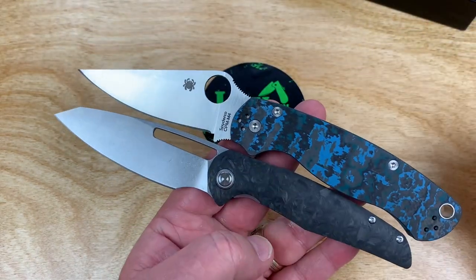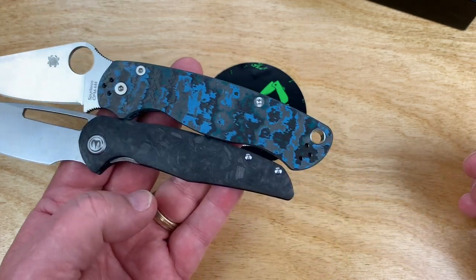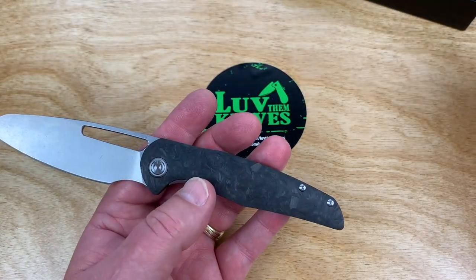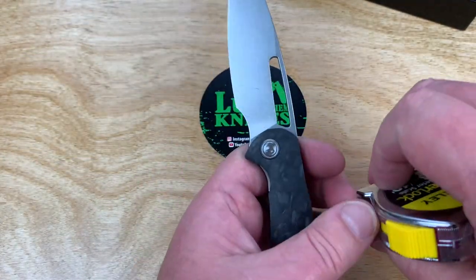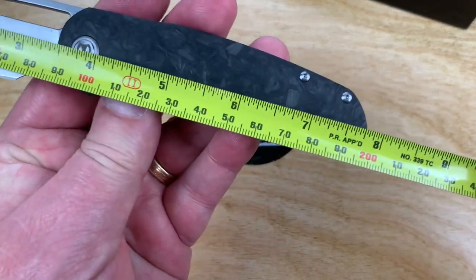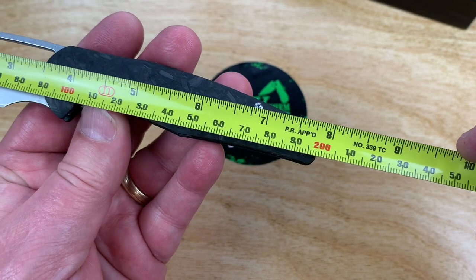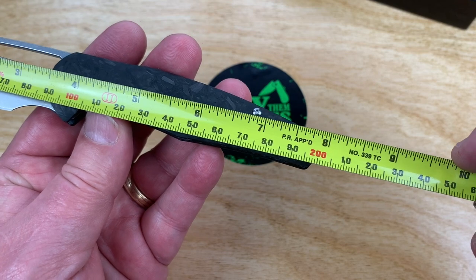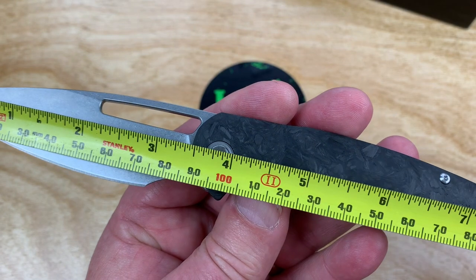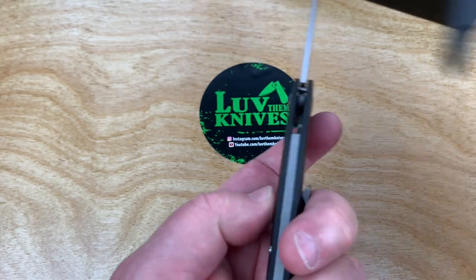My Paramilitary 2 has a similar size blade — look at that — but overall the PM2 is slightly bigger and fatter. The PM2 is eight and a quarter inches overall and this is under eight, somewhere around 7.7 to 7.8 inches, not quite 20 centimeters. Three and a half inch blade, 90 millimeters. Wow, see how thin this is.